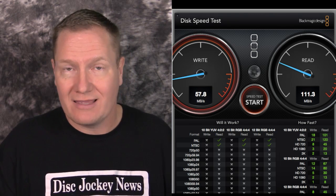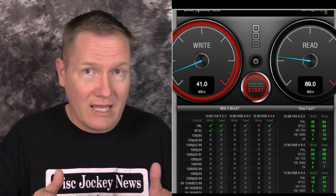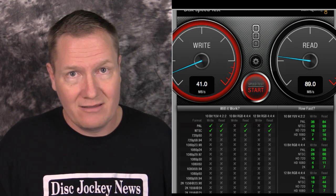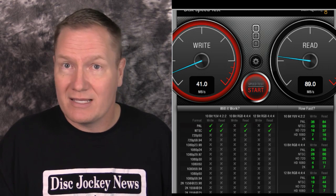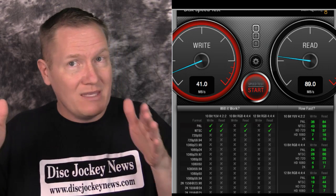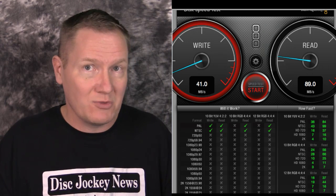Now, the same 128 gigabyte USB 3 thumb drive on a different computer — the MacBook Retina. The numbers dropped considerably: write was 41 megabytes per second and read was 89. Just switching from the MacBook Air to the Retina noticeably changed the speed at which we could access that thumb drive.